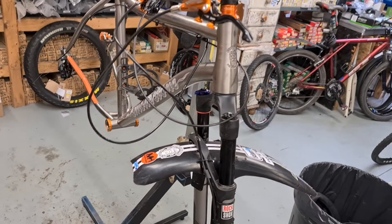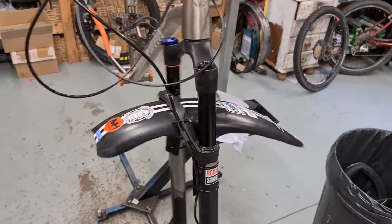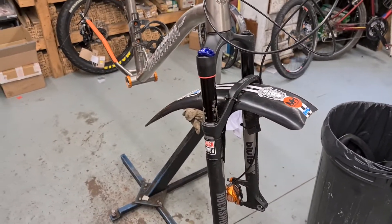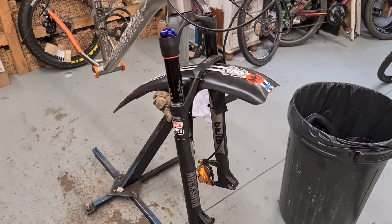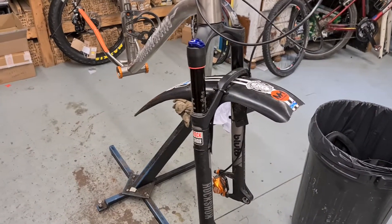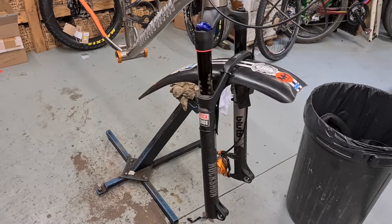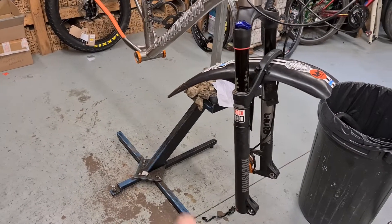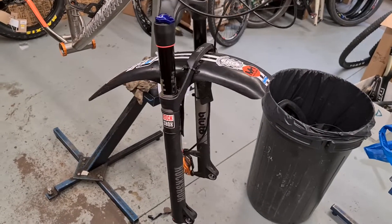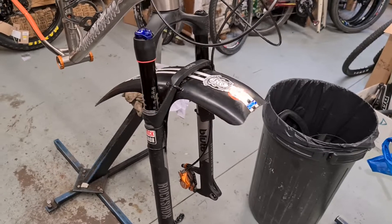I run a Bluetoe fork on the front of mine. I have got another bike with Mastodons on, and if you are an aggressive or serious mountain biker with a fat bike, then Mastodons are probably the better fork — much better quality, much stiffer, everything about them is better. But if you just want something lighter that gives you some suspension, the Bluetoe is pretty much out there. You can run a Lyrik fork, but I just prefer the Bluetoe.